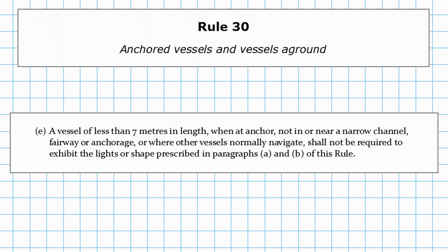Paragraph E: a vessel of less than 7 metres in length, when at anchor, not in or near a narrow channel, fairway or anchorage, or where other vessels normally navigate, shall not be required to exhibit the lights or shapes prescribed in paragraphs A or B. So less than 7 metres you're exempt, unless you're somewhere other vessels normally navigate.